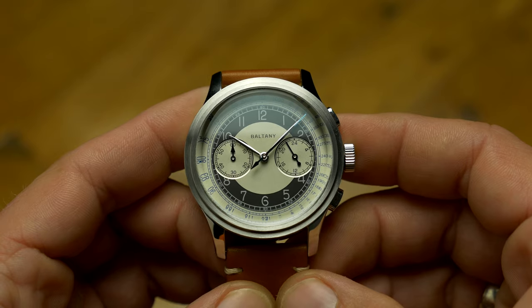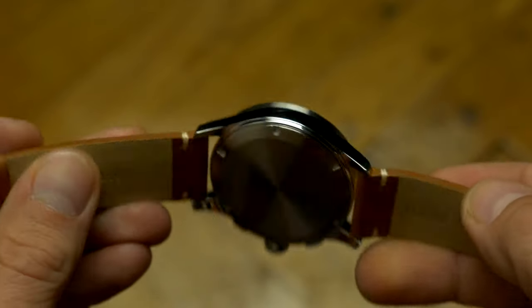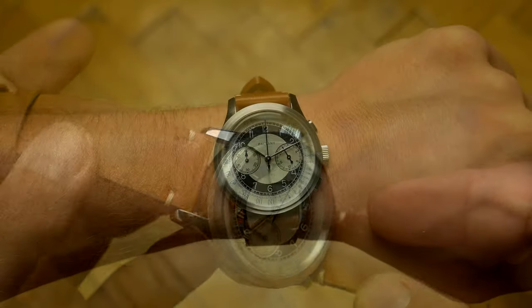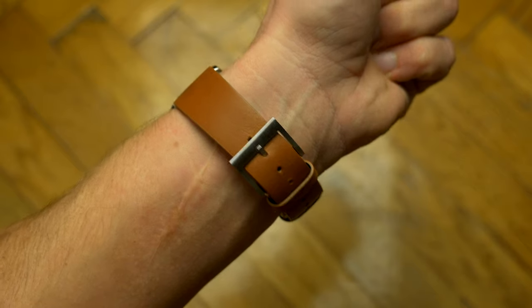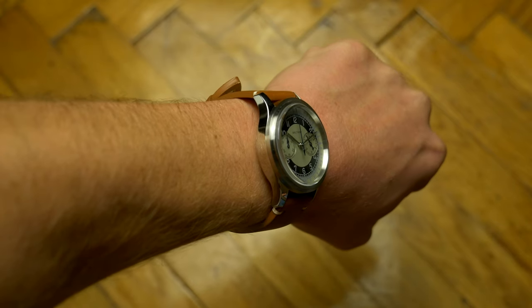It comes with a sapphire crystal with anti-reflective coating, has a nice thick leather strap, and the highly polished case wears quite nicely with 39mm in diameter and under 47mm lug to lug. Even the thickness is kept pretty low at 12-point-something, despite having a stepped bezel and protruding crystal.